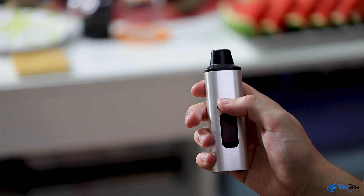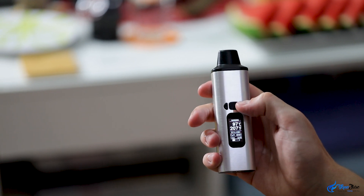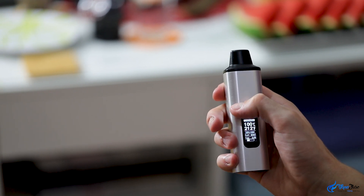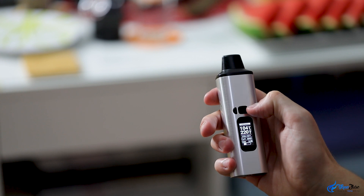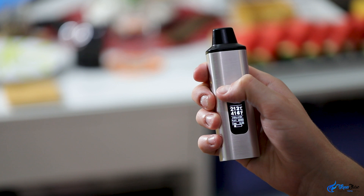To turn the device on and off you have to press the middle button five times, and the two arrows either side are for setting the temperature. Looking at the display, both the set and actual temperatures are displayed in Fahrenheit and Celsius, with an additional session timer, puff counter and battery life indicator.